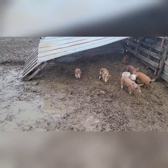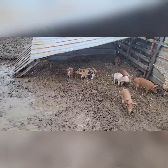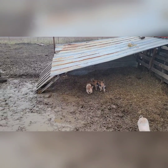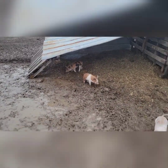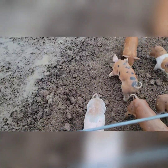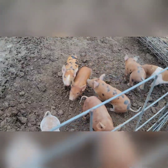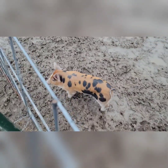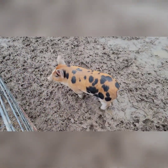That shelter isn't real good, but it's working — it's keeping them dry. Up in that corner up there it's really dry. They're at that playful stage — I like it.